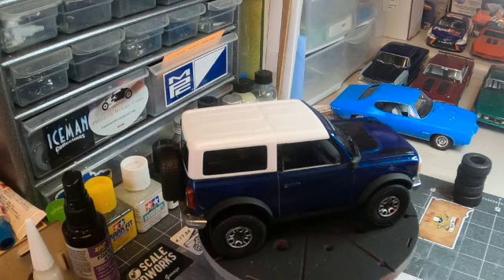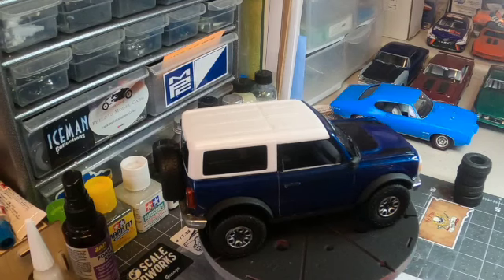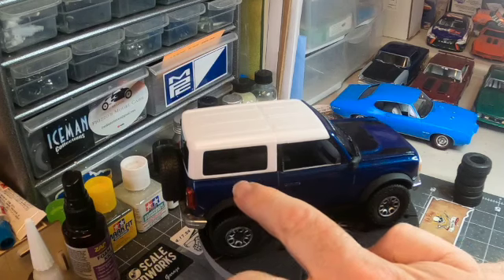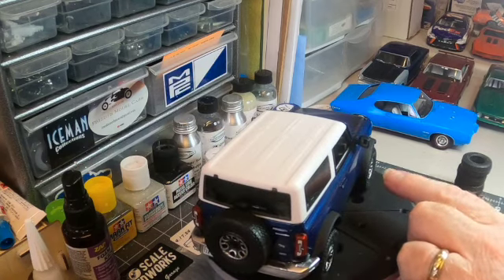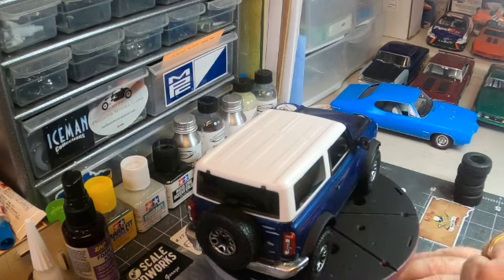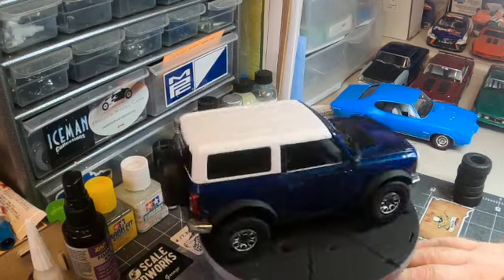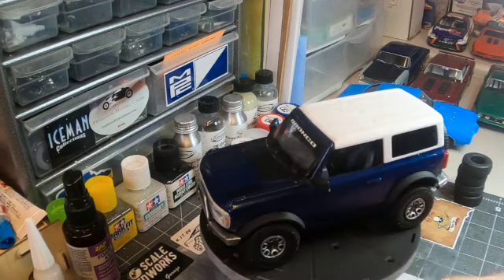That seemed to take care of some of it, but not all. I let it sit for a week, then this past Saturday I spent two hours wet-sanding it, going from 1000 grit all the way up to 12,000 grit. It looks halfway decent, but I still see some of that hail damage around the very top parts of the body. One weird thing also popped up — you probably can't see it in the camera, but right there on the right front fender there's just a mismatch of color that I didn't even notice when the paint went down.